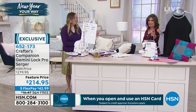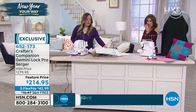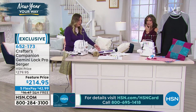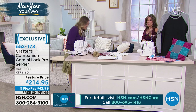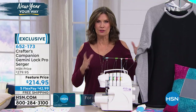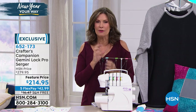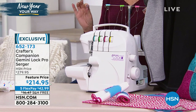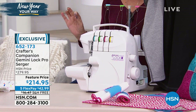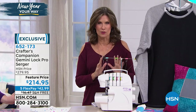At a feature price of $214.95 - it's a really good price. You're saving about $65 when you order this from us, plus free shipping and handling. We're very limited in quantity. Sergers are the machine that if you have to have one, this is the one you'll love because of the way it finishes everything so perfectly, effortlessly, and professionally. That's why we love the serger.